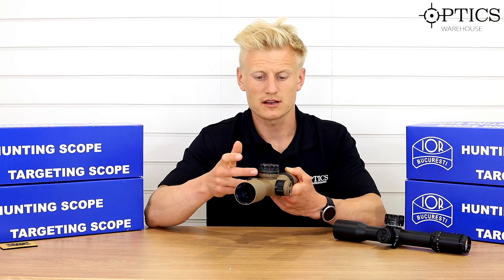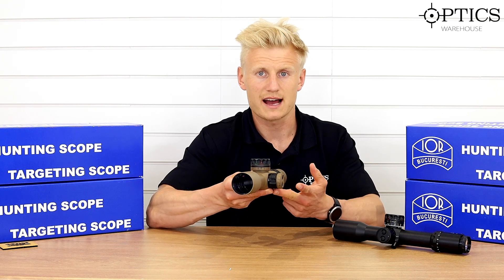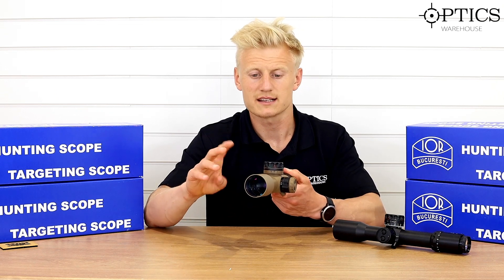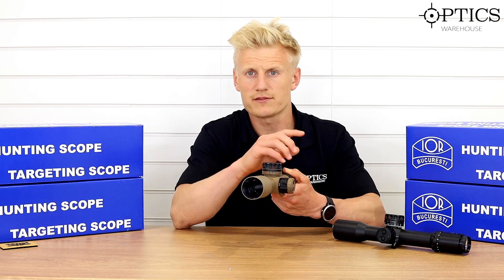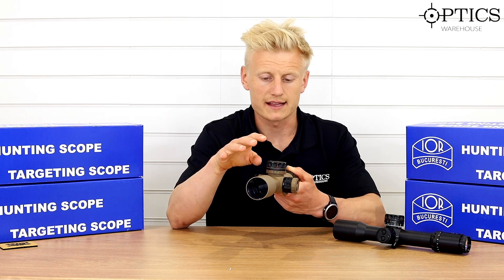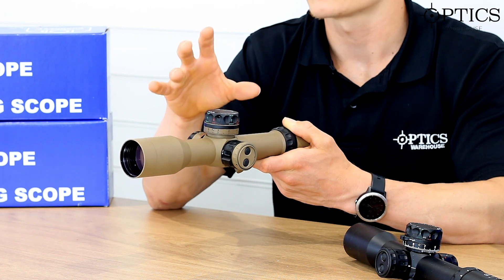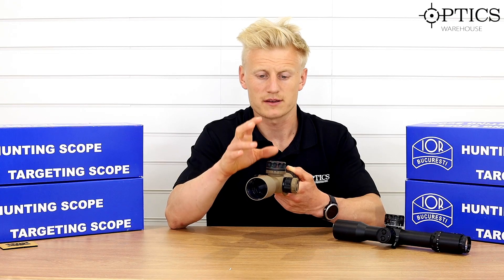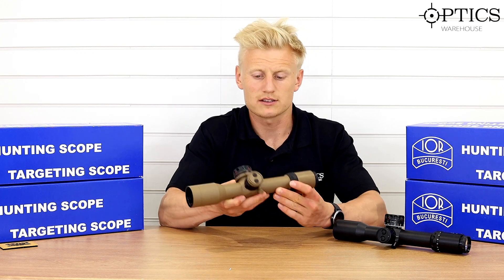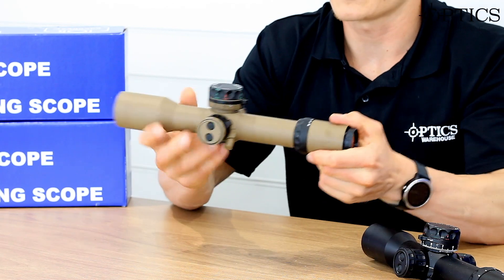You've got a zero stop, a lock-in turret, a dual zero indicator, digital illumination, and side parallax down to seven meters — I'll come onto that in a second. You've got a nice magnification range of 2-16 and a nice compact objective. The side focus parallax system comes right down to seven meters, with a nice cat's tail on there as well.